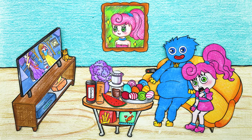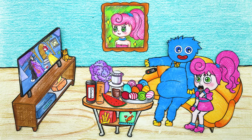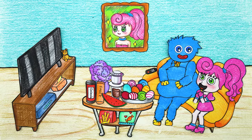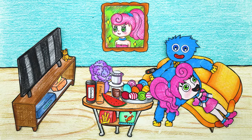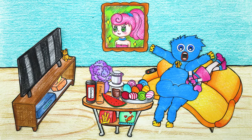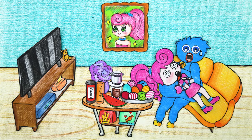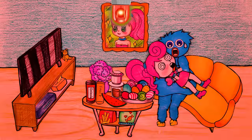Huggy Wuggy and Mommy Longlegs are watching a movie together. I love it. Lie down here. Oh no, what happened? Mommy Longlegs, are you okay? Help me, help me.